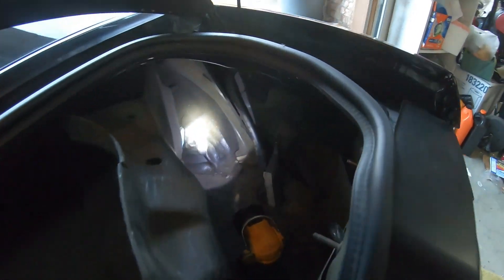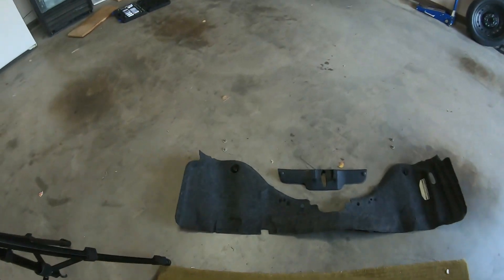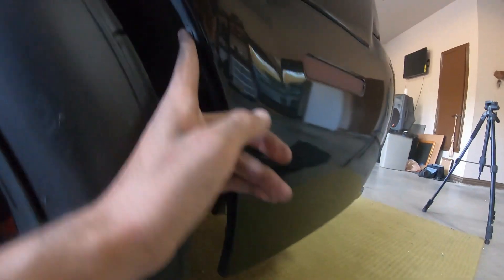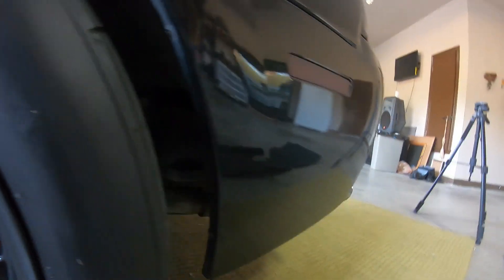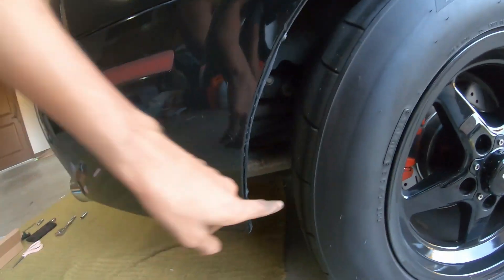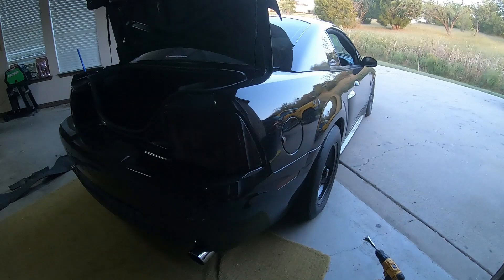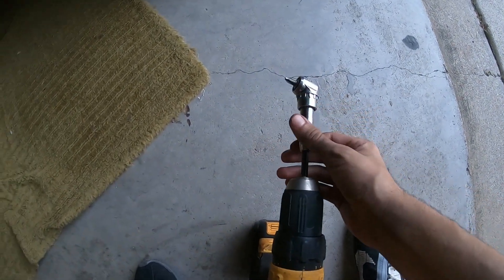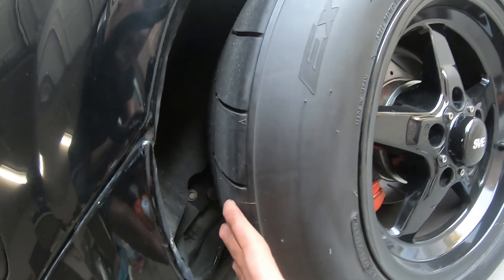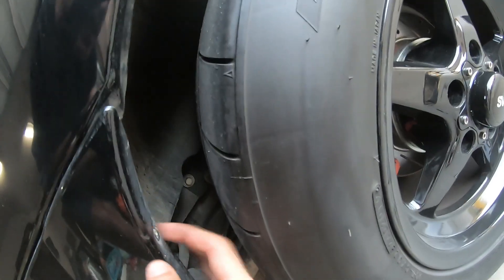All right, cool. So after removing those four screws, we're going to get into the four screws that are right here. Got one, we got two, and we also got two on the other side. Now I bring out this big tool in order to get in between the tire and the inside of the fender wall. The only reason I use this is probably because I have these meaty tires — I'm pretty sure you guys won't have that problem. But either way, it's pretty easy to take them off.